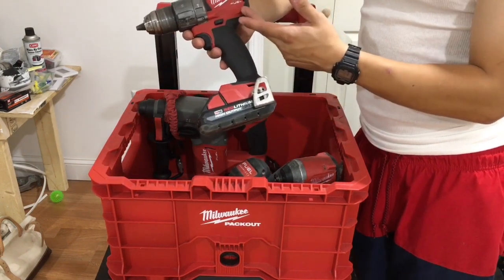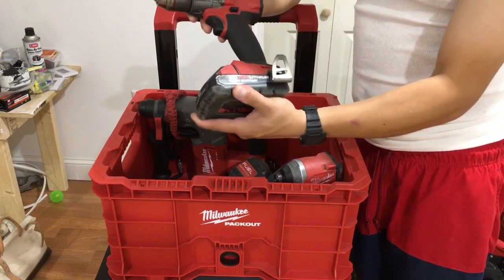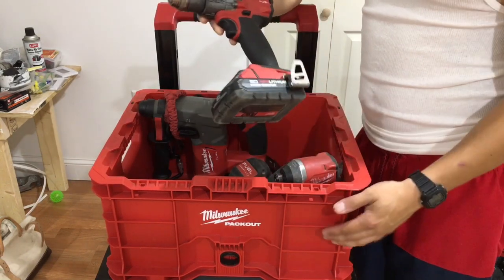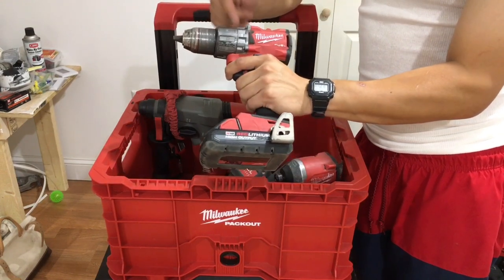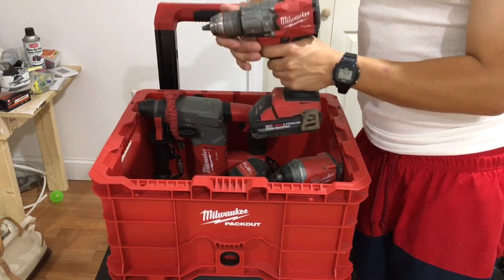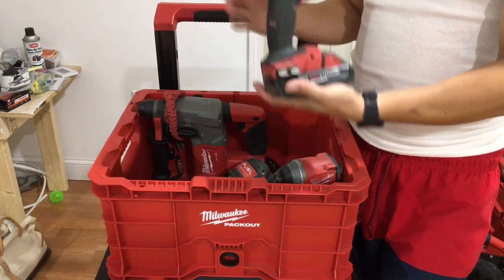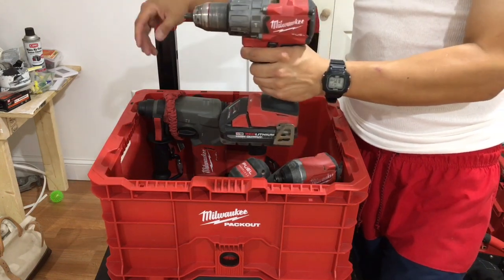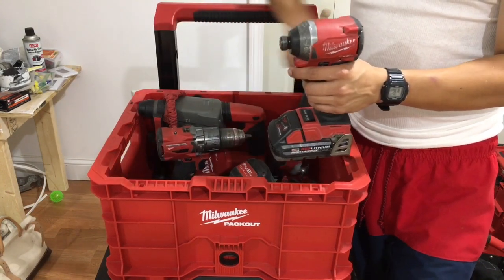Definitely invest into Milwaukee, because Milwaukee Fuel will give you everything you need to get that job done. These compact batteries are amazing — they throw power, they last a while, they're very ergonomic. This thing looks small but it's heavy-duty. It's got the torque you need, multi-speeds, a belt hook, and you'll get the job done and make your boss happy.